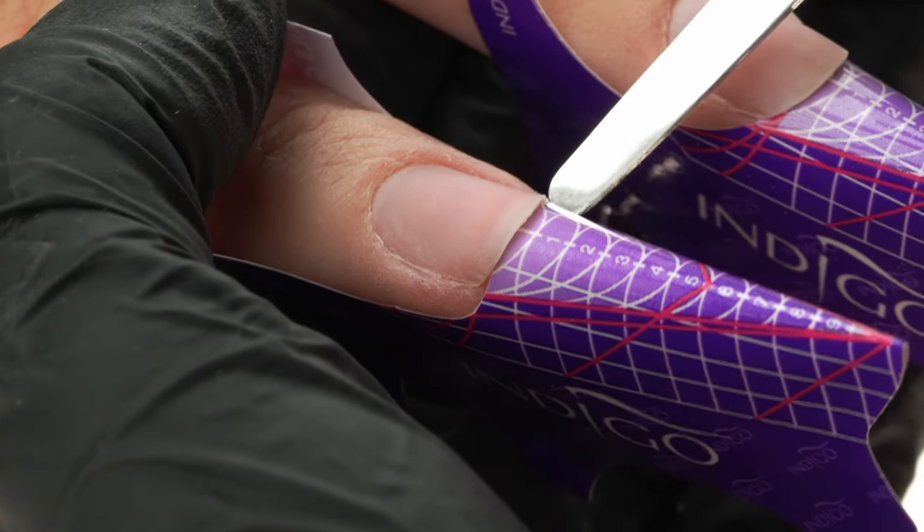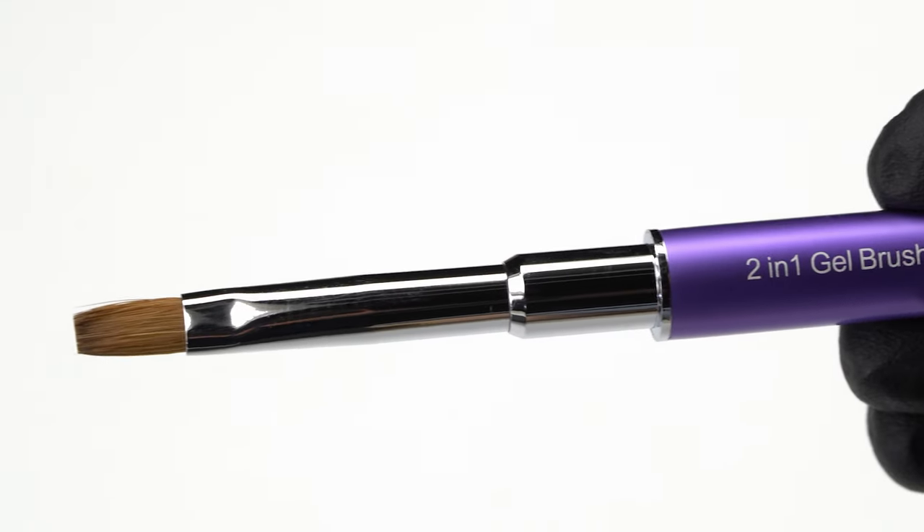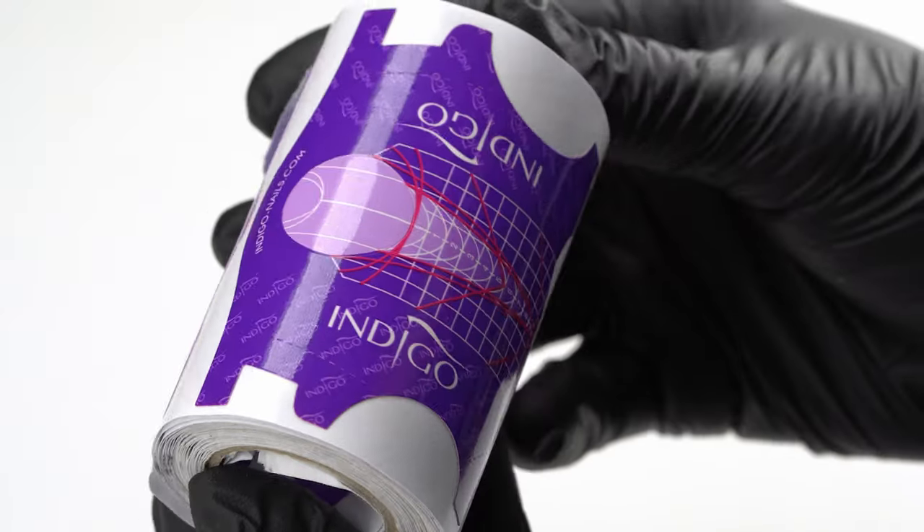Products and tools we'll use in today's episode are cuticle bit number 9, a 100 to 180 grit buffer, gel brush number 6, and easy shape light rose. We'll also need purple forms and a cupcake brush.